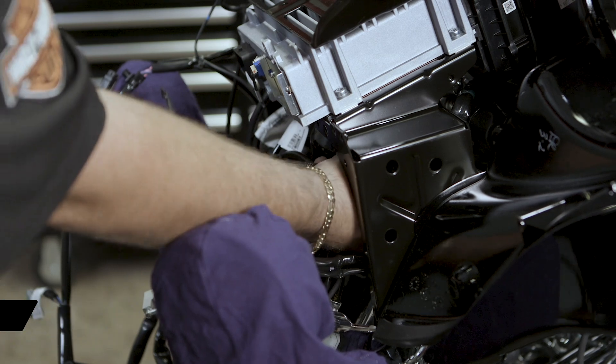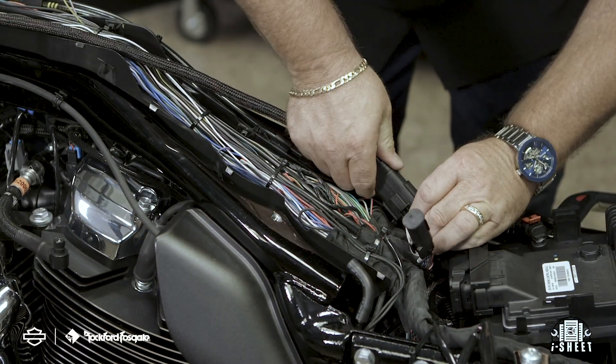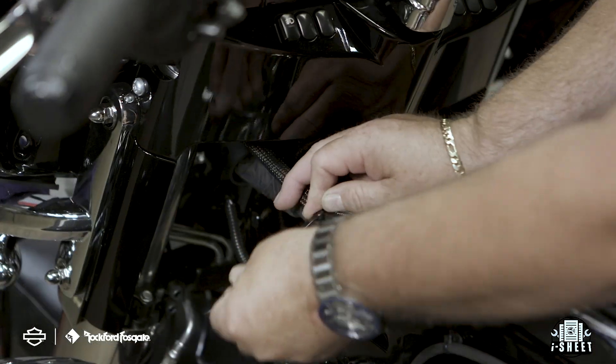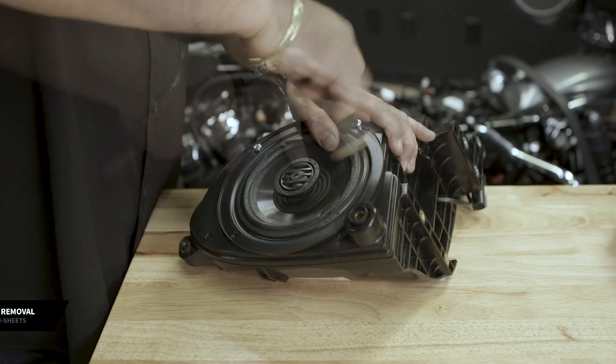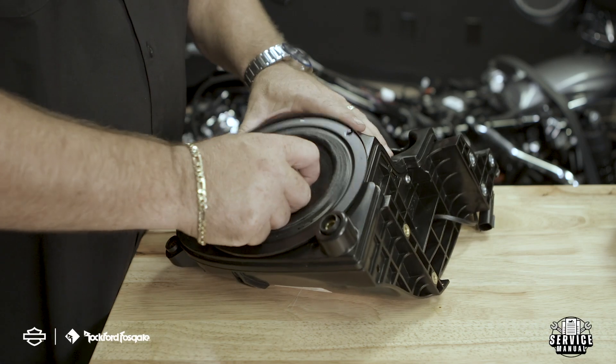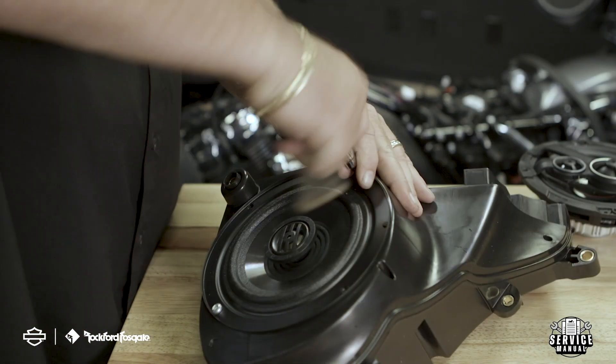Now you're ready to route the front upper speaker harness. Start by feeding the harness from the front of the upper fairing through the wiring trough to the battery compartment. Make your connection to the primary harness and secure it using the provided zip ties. Now you're ready to remove the speakers. Using a T25 wrench, remove the four screws from the front of the speaker and then disconnect the speaker terminals from the back. Please take note of the polarity — you'll need to remember this when installing your new speakers.